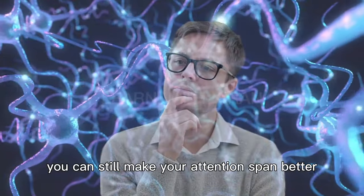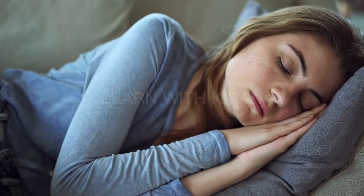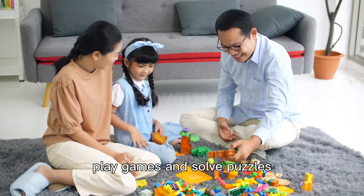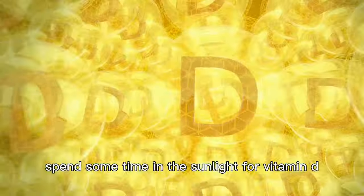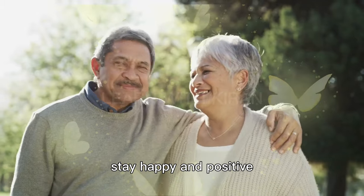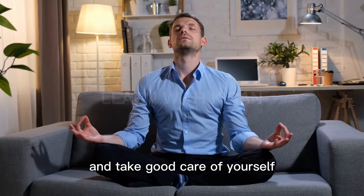You can still make your attention span better by following these tips: get enough sleep, wake up early, play games and solve puzzles, spend some time in the sunlight for vitamin D, eat healthy food, and stay happy and positive. Try this test every day for a month, and take good care of yourself.